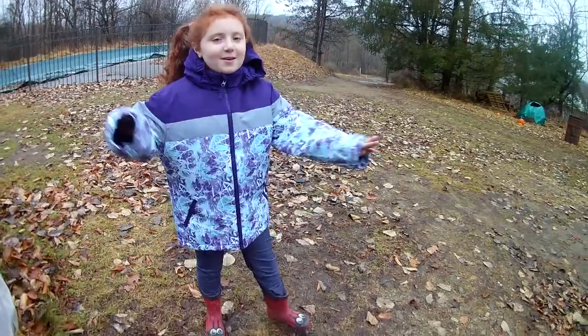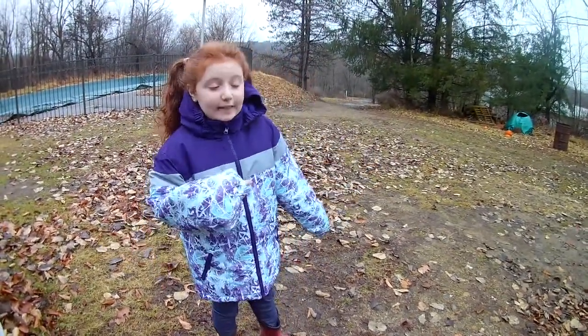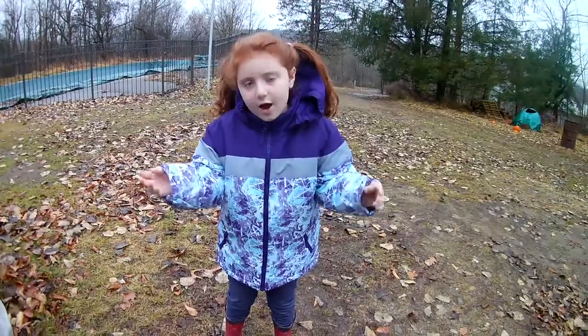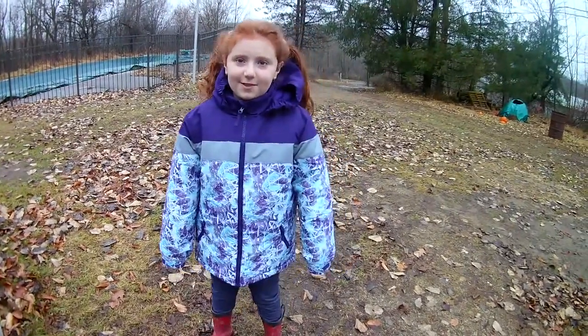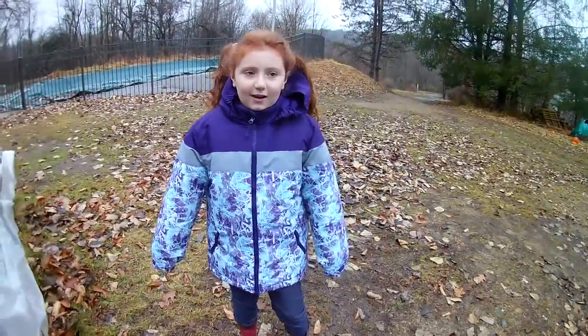Hey guys, it's Maria Rose, welcome back. Today we are going to be doing a video with the stockings down at the barn because my dad said they're a little flimsy. We're gonna cut out cardboard and stick it in there so they're not floppy. It's gonna be really cool, and today's December 15th.